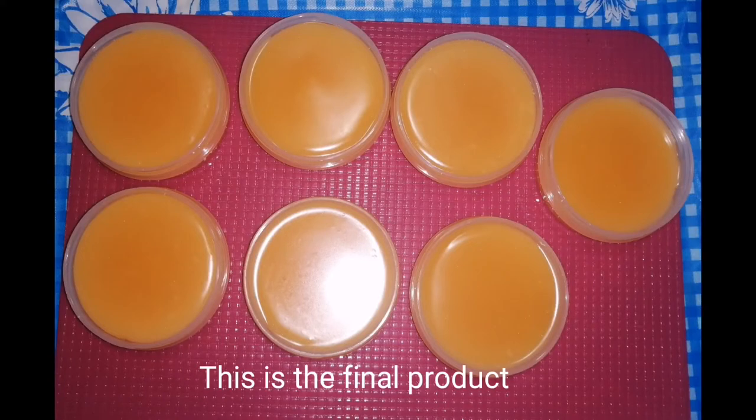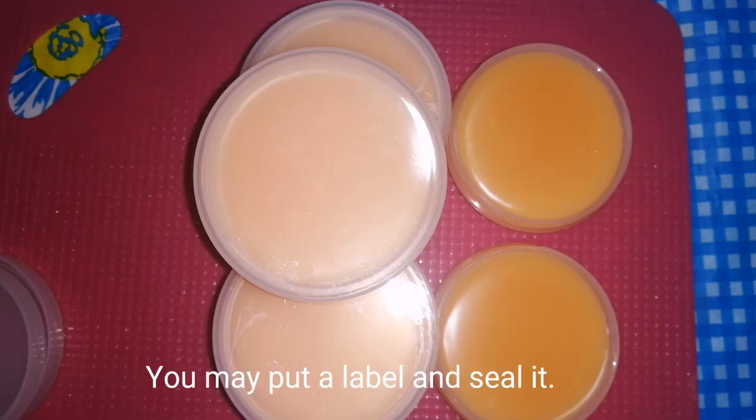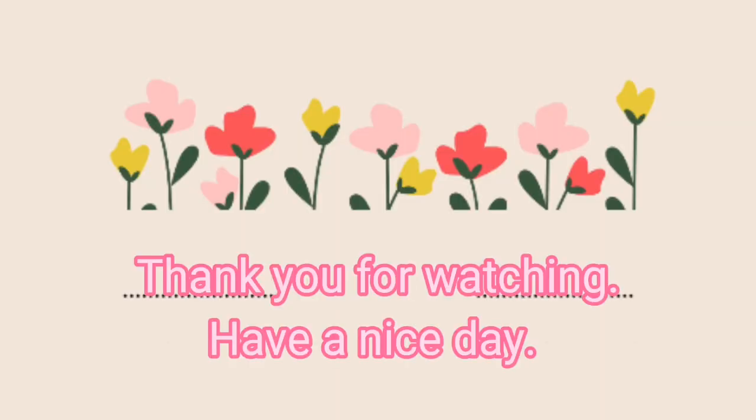This is the final product. You may put a label and seal it. Thank you for watching and have a nice day.